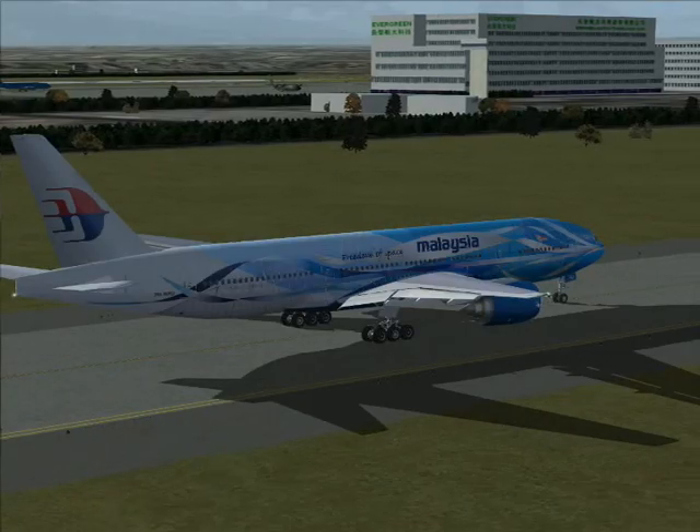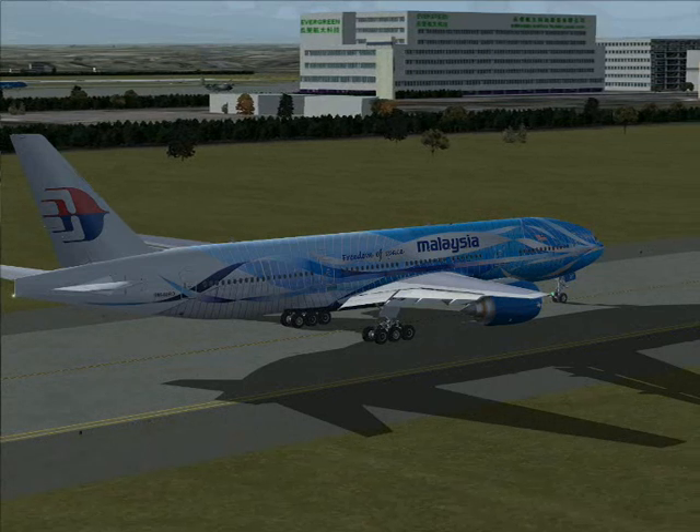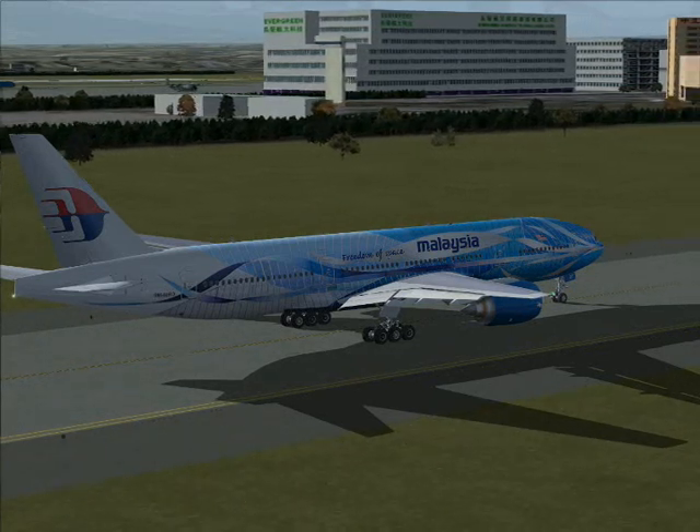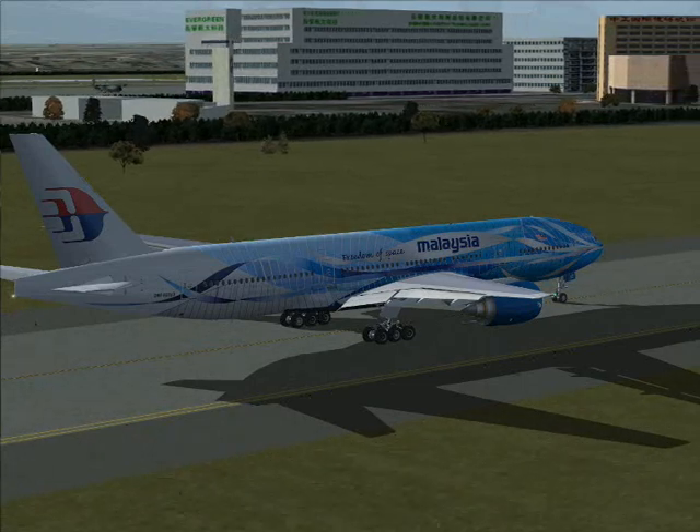Blow this whistle to attract attention — and we can see it, and we can see it in time.